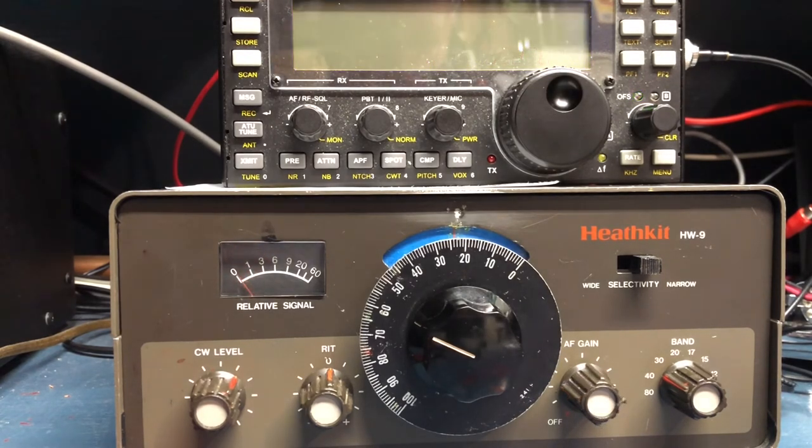The takeaway: the FreakMite adds real functionality to my Heathkit HW9 for only $22. It was fun to build, easy to install, and it doesn't change the appearance of the radio — a little button in the back is all you see. It will help me operate CW QRP with this fun radio, and that's what it's all about — having fun. Thanks for watching. This is Alpha Alpha 2 Victor Golf.